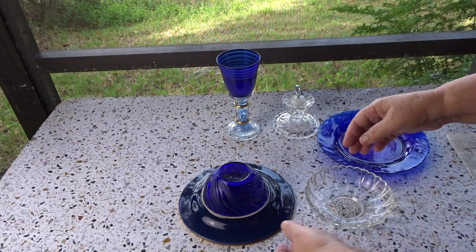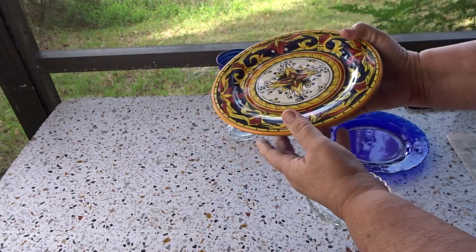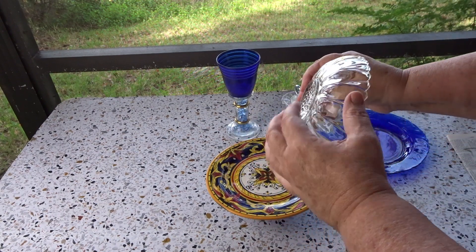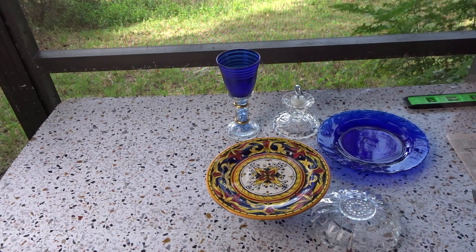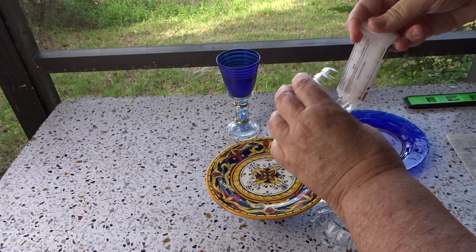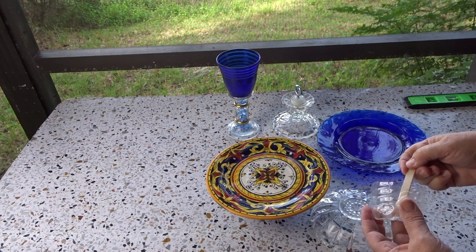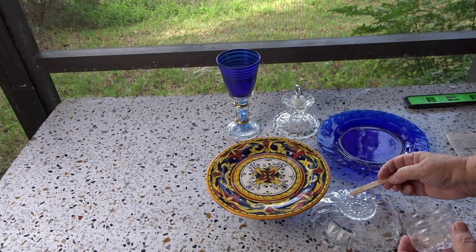I let this dry overnight and it's on here nice and tight. Now I'm going to glue the bowl that will hold the seeds on top. I'll use epoxy around the bottom and around the top for the next layer.